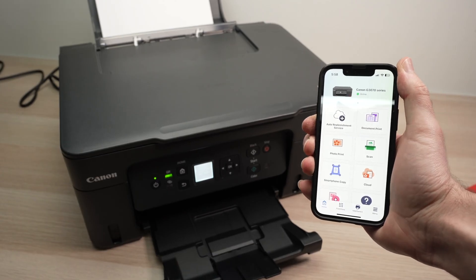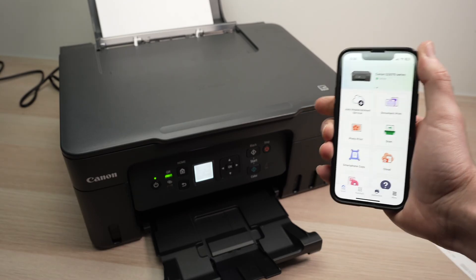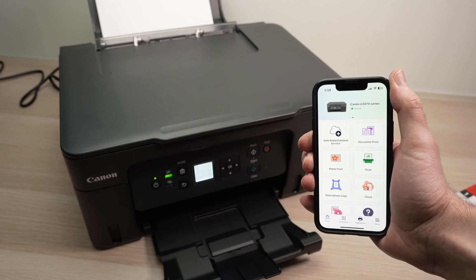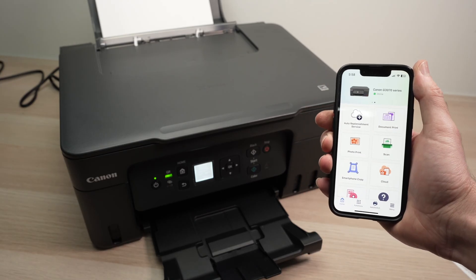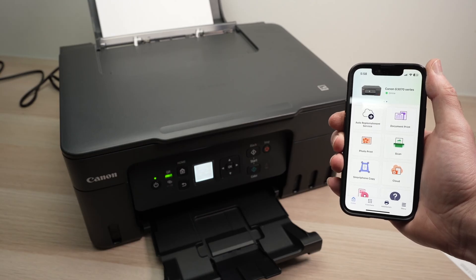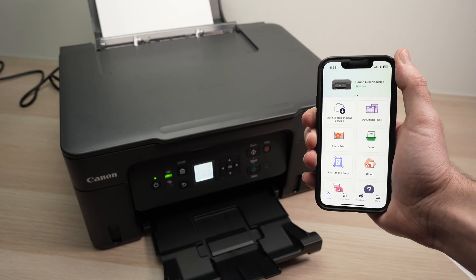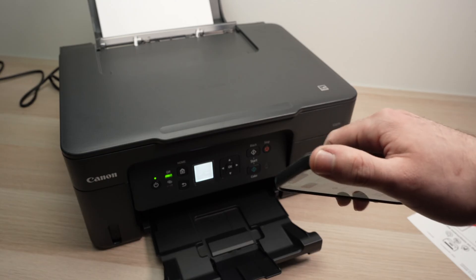In this video, I'll show you how to connect your smartphone — Android or iPhone — to your Canon Megatank PIXMA J3270 and any other models that look like this. I know that the J4770 is absolutely the same process, and I'm sure there are many other models. So let's get started right away by connecting the printer to your wireless network.